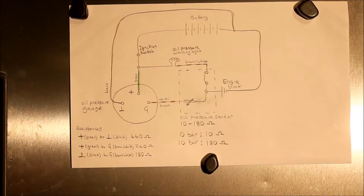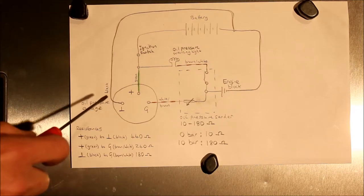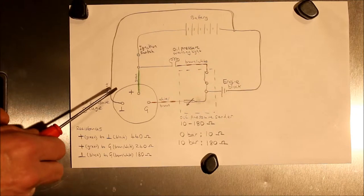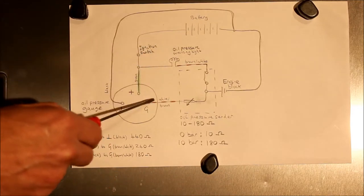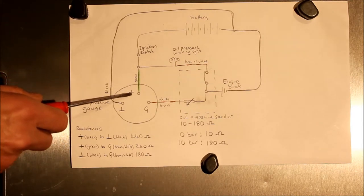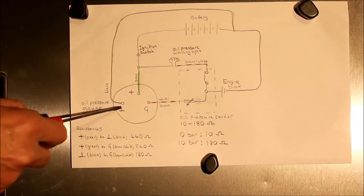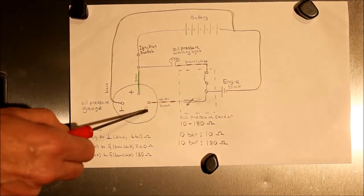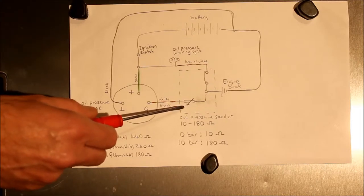Before testing, it's useful to understand how the system works. This is a schematic diagram of the oil pressure gauge, pressure transducer, and oil pressure warning light system. The battery is connected to the gauge. When you turn the ignition switch on, the gauge gets plus 12-volt power into the terminal marked plus via the green wire. The gauge is earthed through the terminal marked with an earth symbol via the black wire back to the battery negative. There's another terminal marked G — the sender terminal — with the brown and white wire that goes to the oil pressure sender.